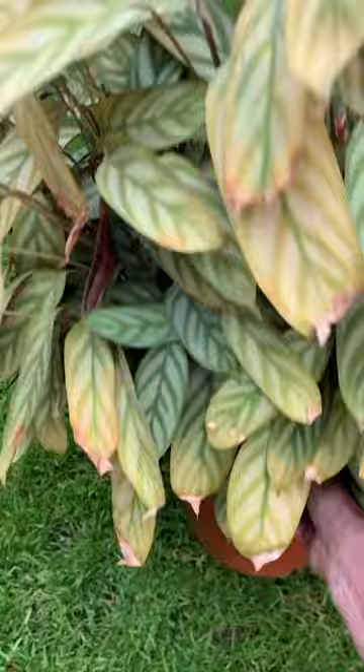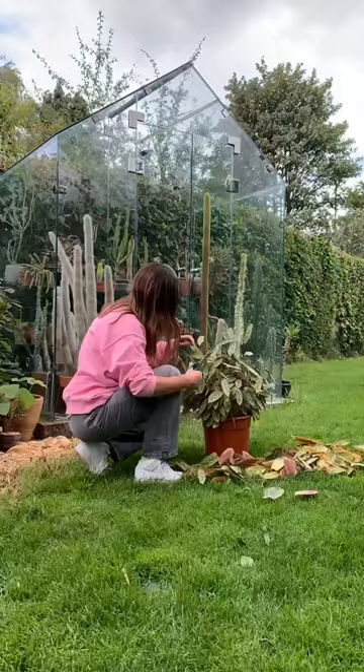I started by cutting off the worst affected leaves, and then I treated the whole plant with diatomaceous earth. I treated the aloe too.